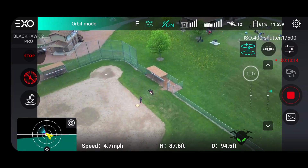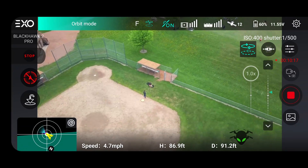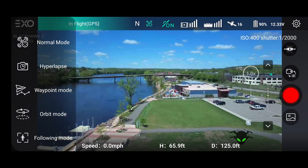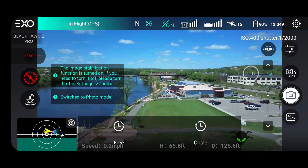In addition, it comes with standard modes like regular orbit and regular follow mode. It also has some interesting smart modes they call creative modes — like helix and droney — plus a hyperlapse mode with multiple versions: fly straight, sideways, guided, and more. So it's pretty full-featured for hyperlapse.